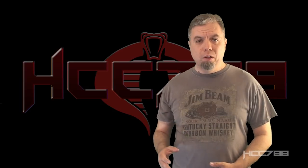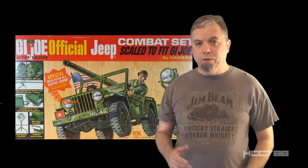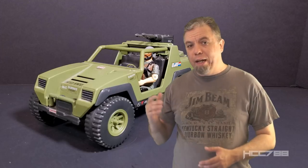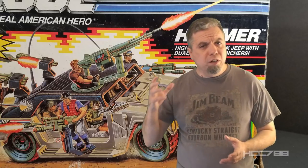GI Joe's first Jeep was not the Vamp — it was the Five Star Jeep from 1965, modeled after the World War II-era Willys Jeep. This began a tradition of using real-world inspiration for GI Joe's general purpose wheeled vehicles. That continued with the Vamp in 1982, based on a combination of the Lamborghini Cheetah and the FMC XR 311. In 1990, they finally broke away from the Vamp with a toy based on a real vehicle that would soon be all over American TV screens.